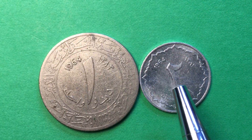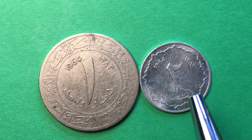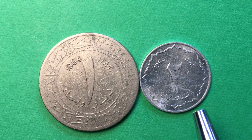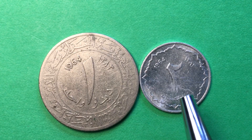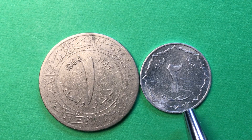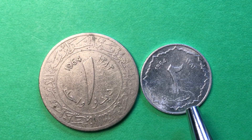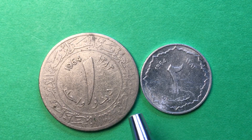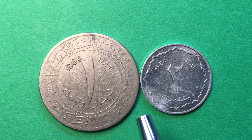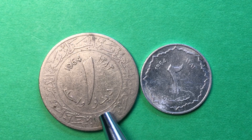The 1964 2 centimes coin — there were about 50 million of these made over the years, but it does have some value. Even in this condition it's probably worth 25 cents or more, just because they're a little harder to get — these small aluminum coins just get beat up. The 1 dinar coin on the other hand, even in this condition, is worth 50 to 75 cents.